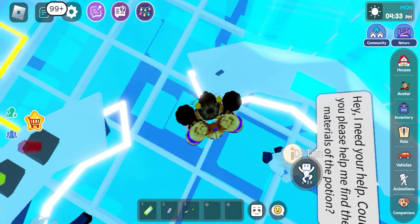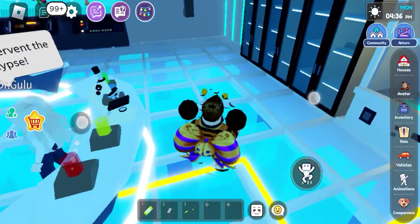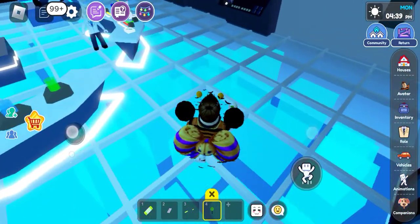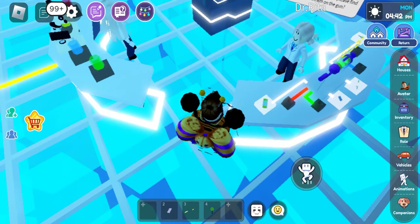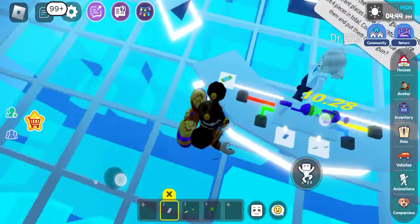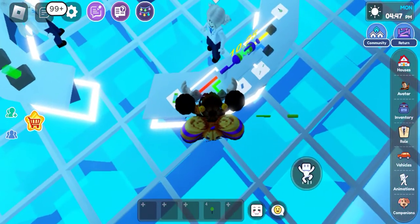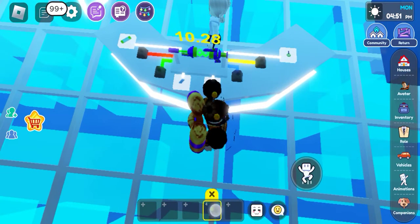This one was a bit difficult, but the fourth one was very difficult. Coming over here you can see that thing. So let's put the green one over here and this one over there. You can see the gun is being assembled — everything is going into the gun.